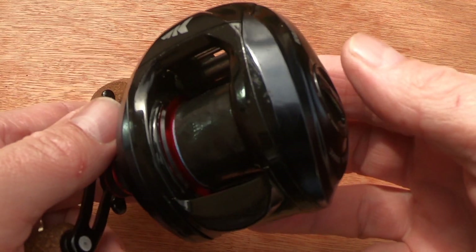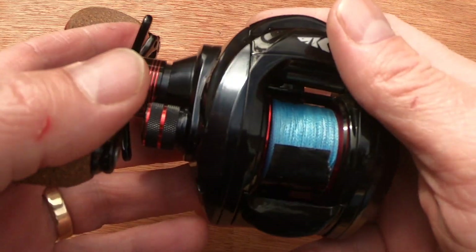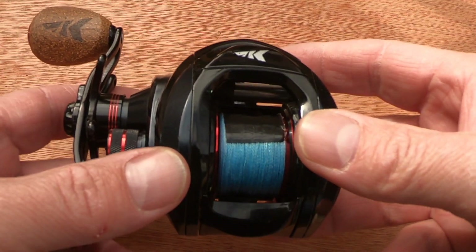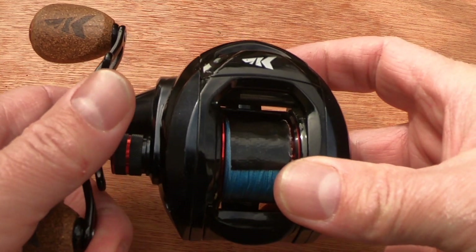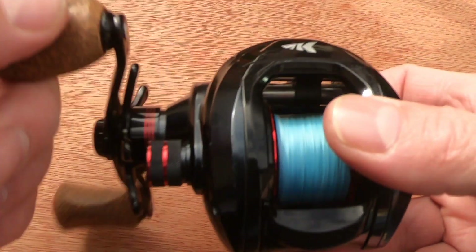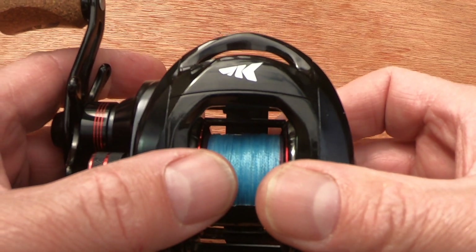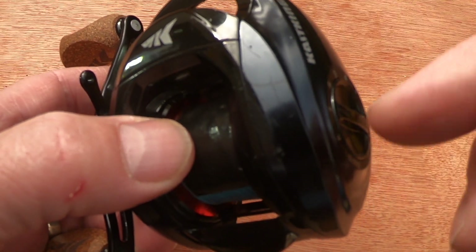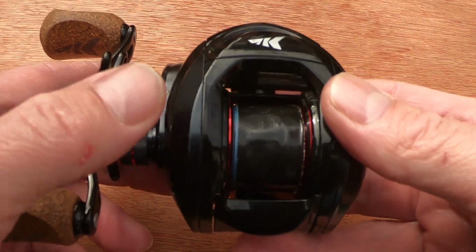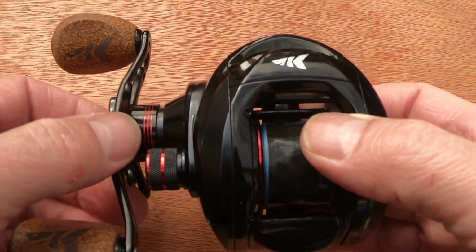It's a very versatile reel because of the size and gear ratio. When wrasse fishing I use jika rigs and Texas rigs, but I can also use it for plugs, hard baits, swimming jigs, spinner baits, chatter baits, and all your standard size soft plastics and metal hard body lures. One of its biggest attractions is its versatility, particularly with the dual braking system, which I'd suggest is very good for beginners as it is extremely controllable and casts well.